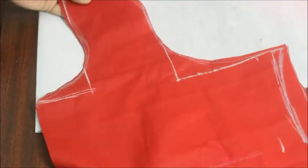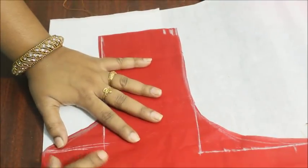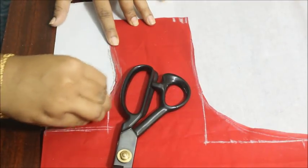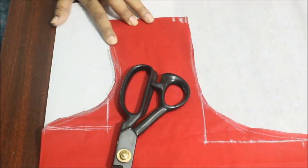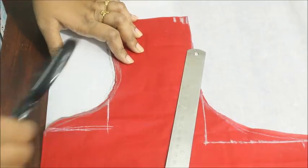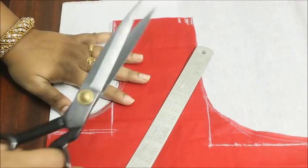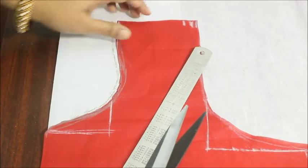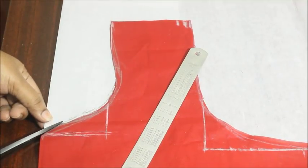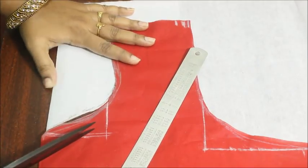Now we can cut the canvas for the neckline. Just place the lining fabric on the interfacing canvas, fold the canvas once, and place the lining on top of that. To be safe, I'm marking the neckline once so that if the fabric moves, my marking is still there as a guide. Now I'm cutting on the exact marking I made on the interfacing canvas, little by little cutting into my neckline.